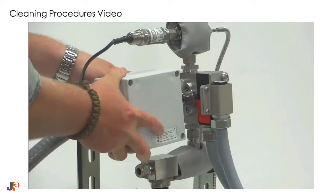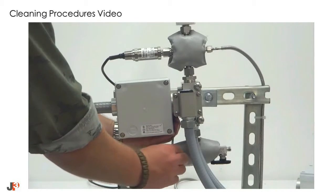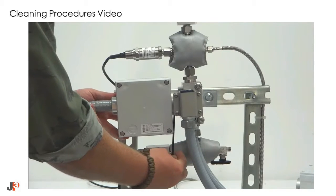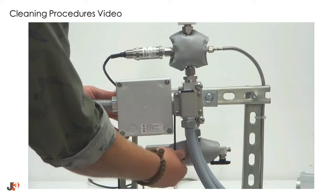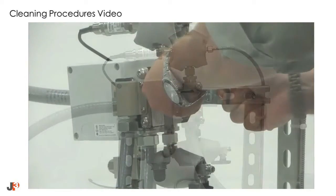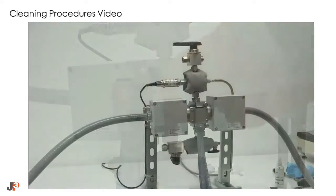Remove the dust cap and reinstall the collimator housing mount. Once reinstalled, retighten the collimator housing mount set screw until snug. Do this for both sides.